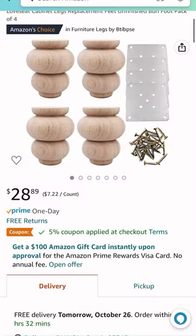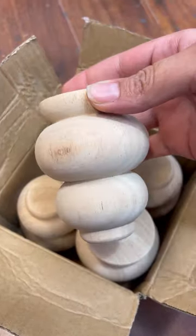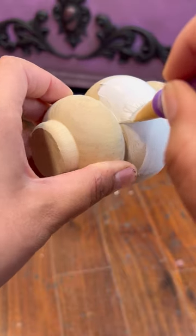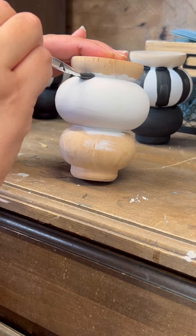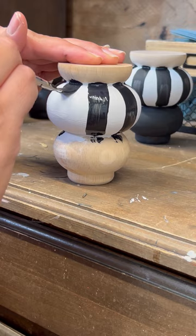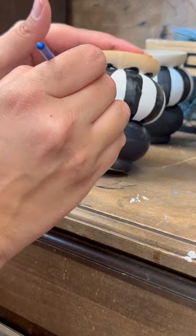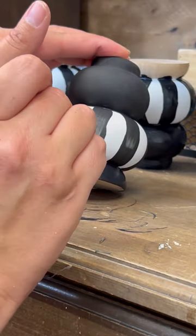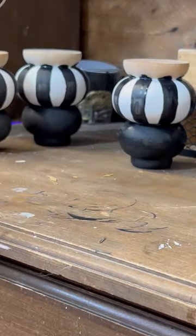Moving on, let's order some feet. I went on Amazon, found these feet and thought they were perfect, placed my order and they arrived the next day. I am adding white paint to the center and then I come in and create some stripes down that white painted center, then I use black paint to fill in the rest of the feet. I could have fixed the original feet, but I like these so much better — and they make the chest a little bit taller off the ground.